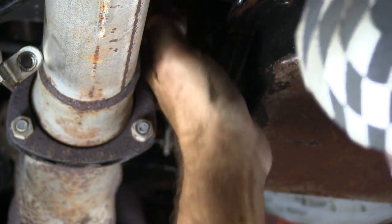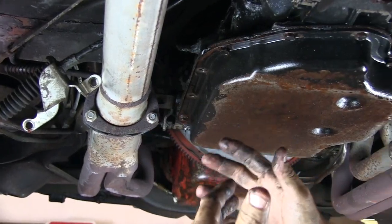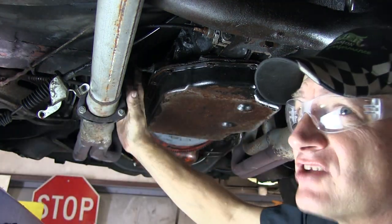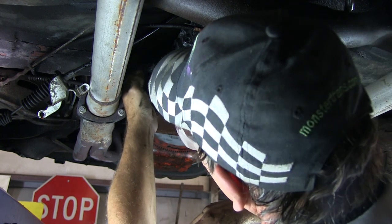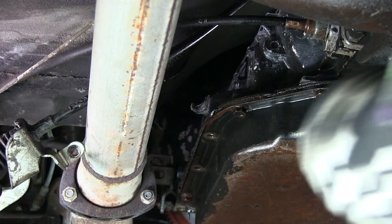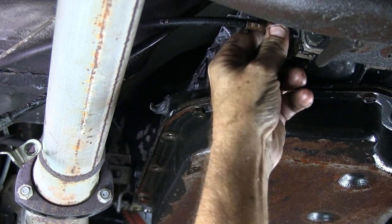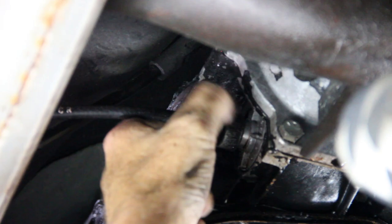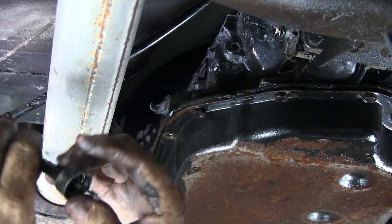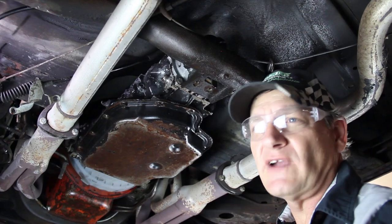The next item is the detent switch. Turbo 400s have a wire that goes from your gas pedal to a solenoid in the transmission. When you accelerate all the way, it closes that circuit, energizing the solenoid and commanding it to downshift. The 700 does not use the detent solenoid, and this one has actually melted, so we're just going to cut the wire and remove it. Next, remove the mechanical speedometer cable — it's simply screwed into the side of the housing, same thread and same diameter, so this cable will screw directly onto the new transmission. When you order the transmission, we ask for your rear tire size and differential ratio so we can calibrate the mechanical speedo to be accurate.